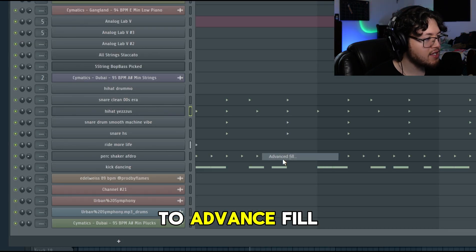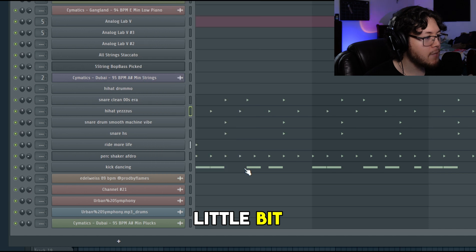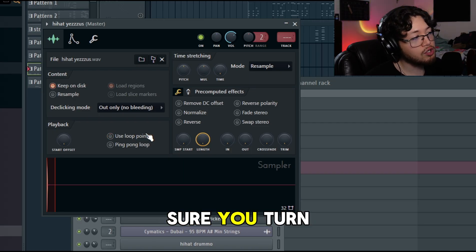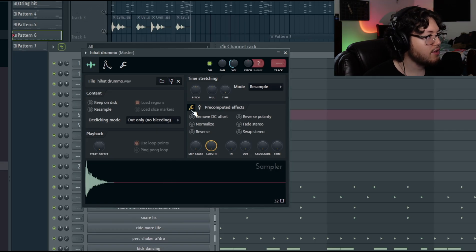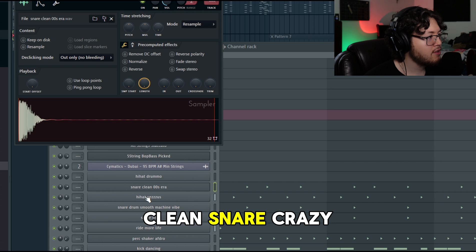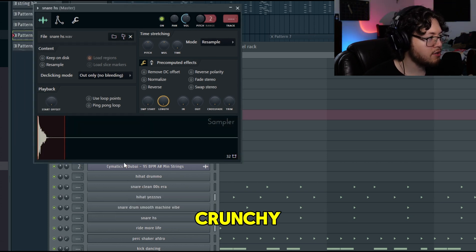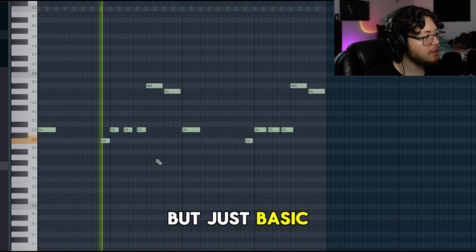The best way to do that is go to Advanced Fill and just literally move it to the side a little bit. Make sure you turn the loop points off. You got this hi-hat, this clean snare, this crazy hi-hat - this one's probably my favorite snare - crunchy. This one's fire as well. For the bass pattern, I don't know if I always do this but it's just a basic pattern.